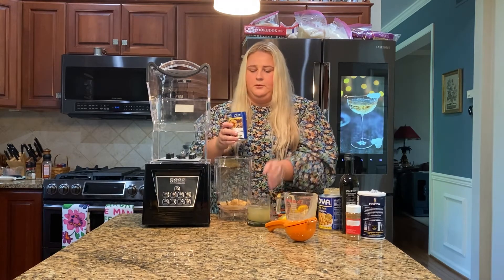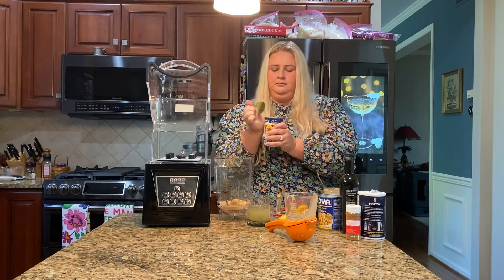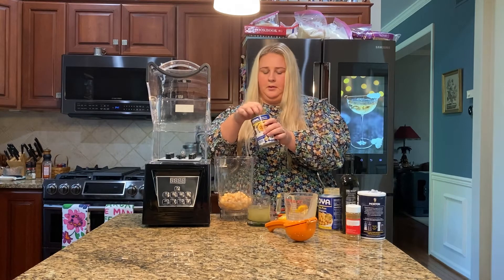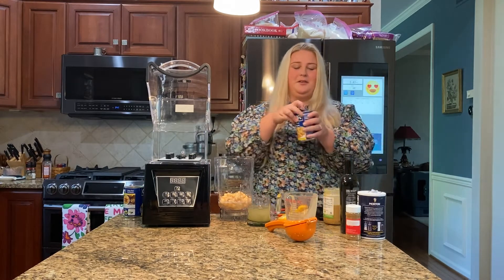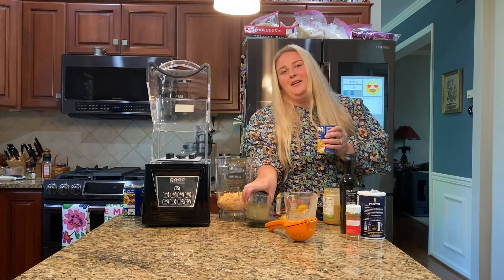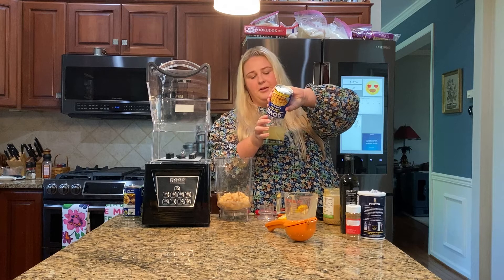Then we just open this can up and put all of our chickpeas inside. I am really hoping that I can master this recipe because my family is hummus-obsessed, and I think that is even an understatement of just how much they love hummus. So again, we are straining the liquid from the chickpeas.